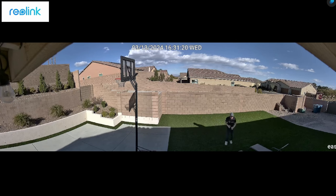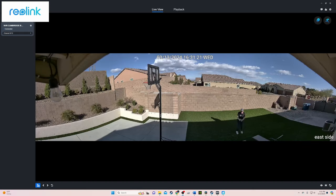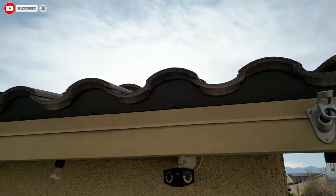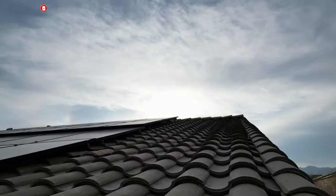Reolink hit a home run. Thanks for watching — the product link for this camera will be in the description below. Make sure to like, share, subscribe, and comment. And for God's sakes, hit the bell icon. I'll see you in the next video real soon. High five. Peace.